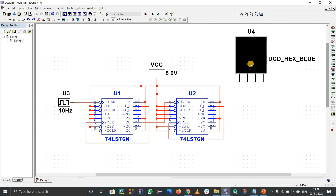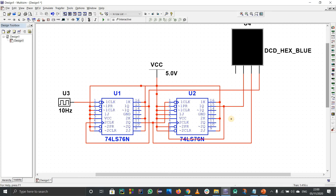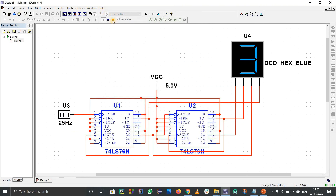Connect the LSB pin to the first block's output (1Q), the second pin to 2Q of the second block, the third pin to 1Q of the third block, and the MSB pin to 2Q of the fourth block. Now simulate — it shows 0, 1, 2, 3, 4 and so on. I'll change the frequency to 25 for better visibility.